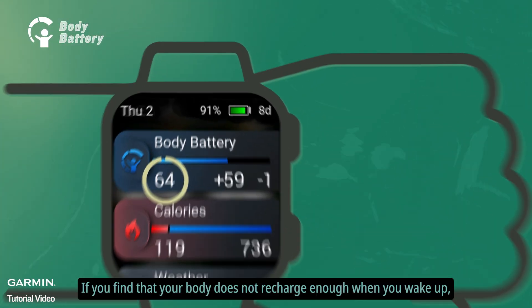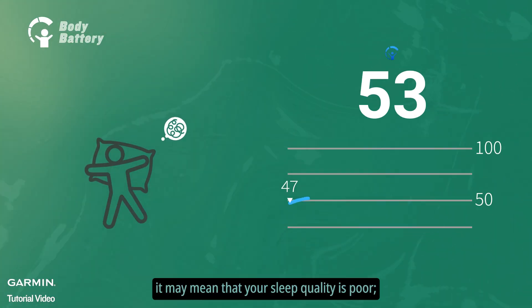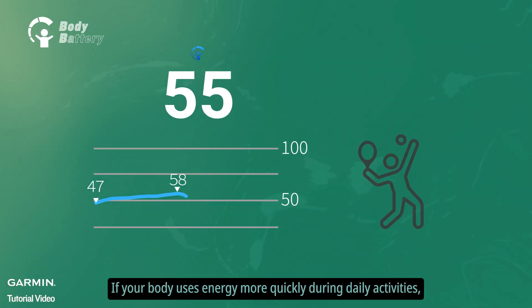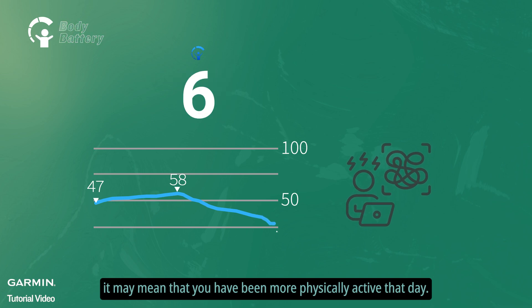If you find that your body does not recharge enough when you wake up, it may mean that your sleep quality is poor. If your body uses energy more quickly during daily activities, it may mean that you have been more physically active that day.